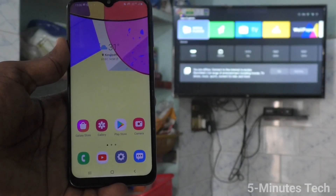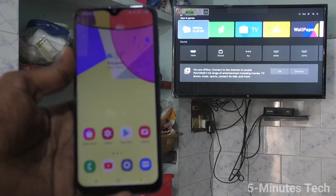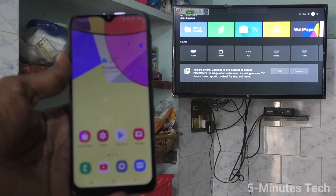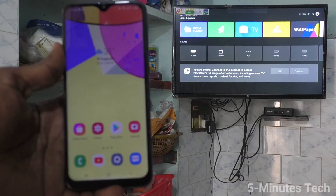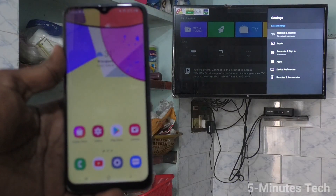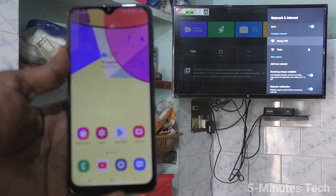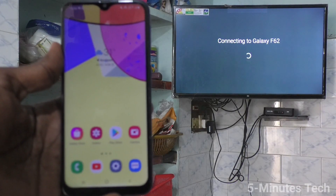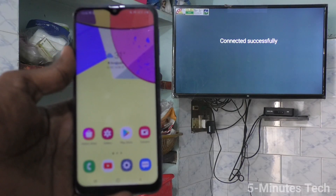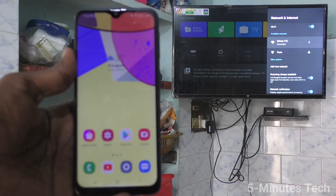Now go to your TV and go to settings. Click on additional settings and click on network and internet. Turn on Wi-Fi and click on the signal you receive from Galaxy F62. Now it is connected — your TV is connected to your phone through hotspot.